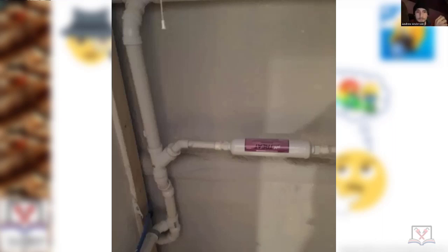It's an acid neutralizer for a condensate pump. It's got to have an air break and then it's got to go into a trap with a vent. So what is it doing right now? It looks like it's going right into the drain, and I can't tell if there's a vent anywhere nearby - there's no air break, there's nothing. Just right into the drain.